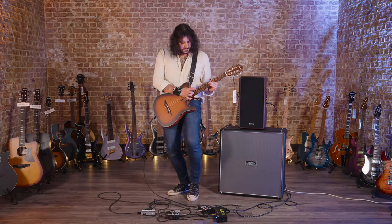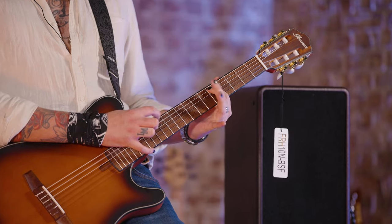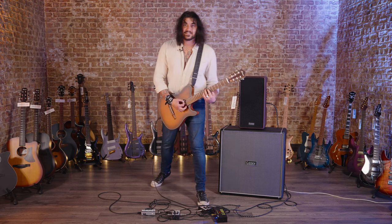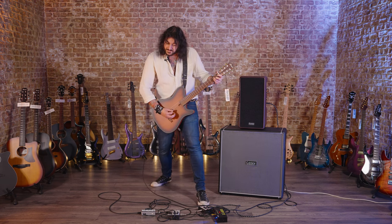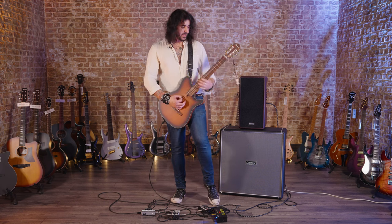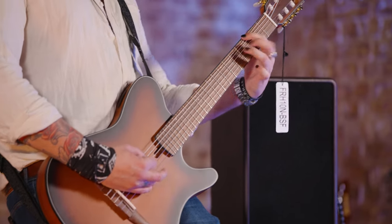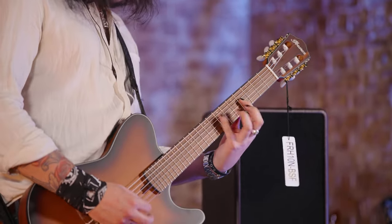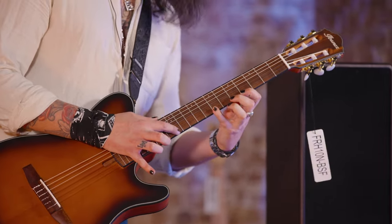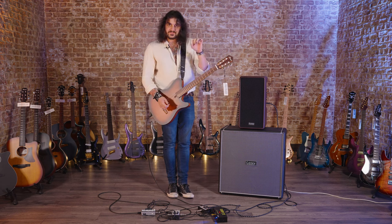It is still a niatone neck, so if you want to go for it, you can. This is a lot of fun to play.